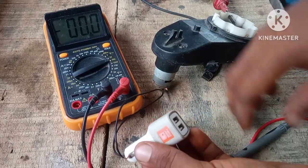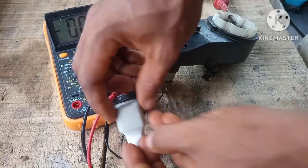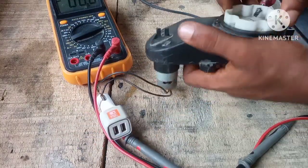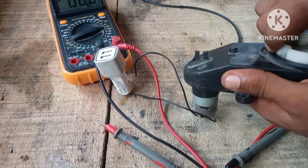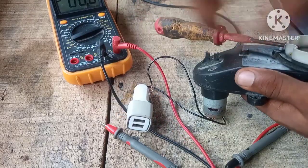Let's see if that's going to turn on when we crank up the generator. Look at that — as you can see it turned on!